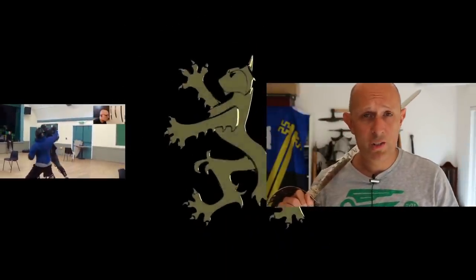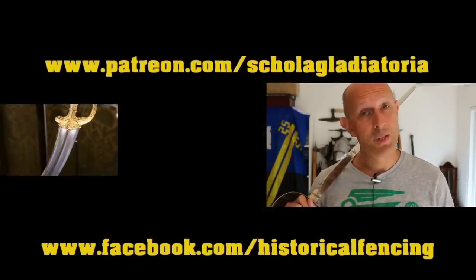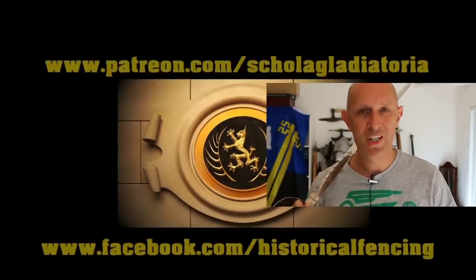We've got extra videos on Patreon. Please give our Facebook a like and subscribe if you haven't already. Cheers folks!